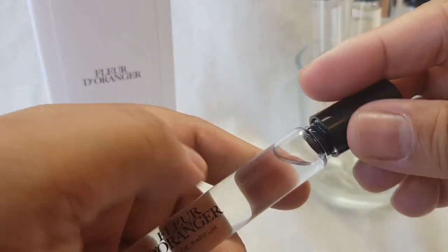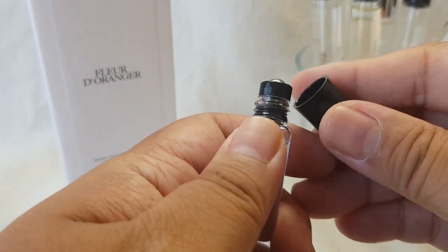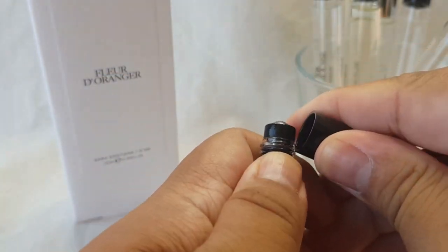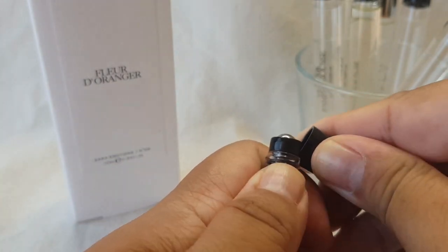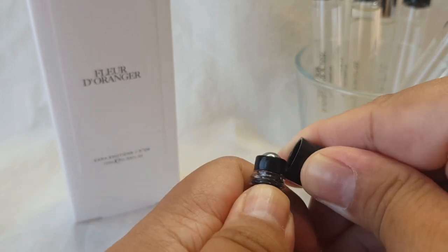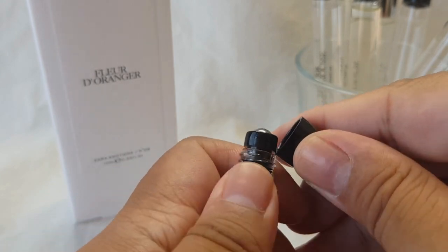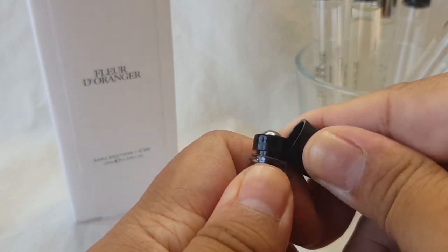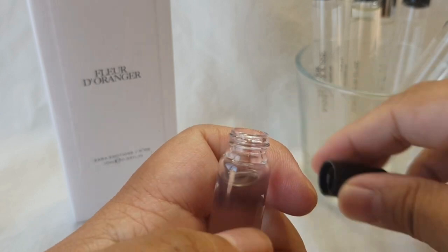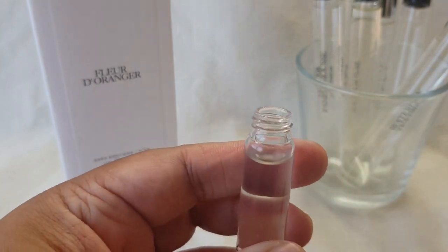I'm just going to take her advice — she said that you can just use the cap to kind of wedge it in here and hope that it doesn't break. So let's see... ooh, it's starting to come up already! Looks like it's going to work, you guys!